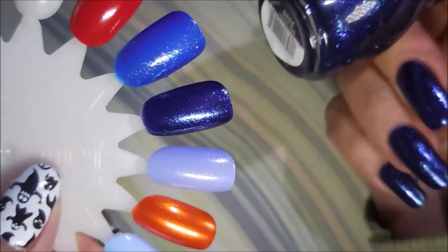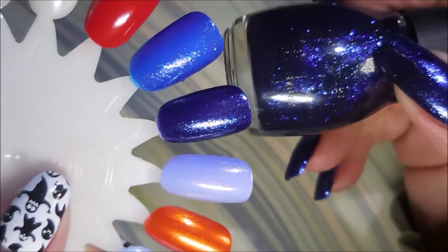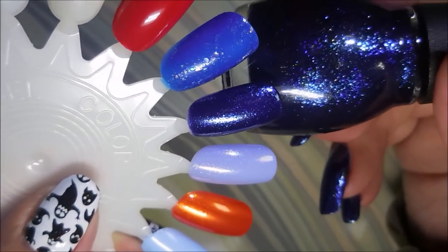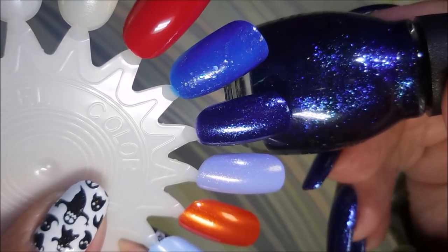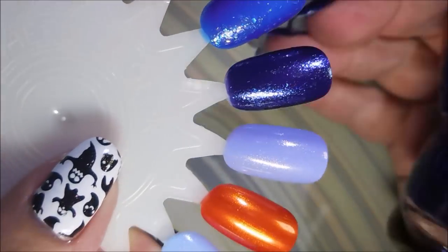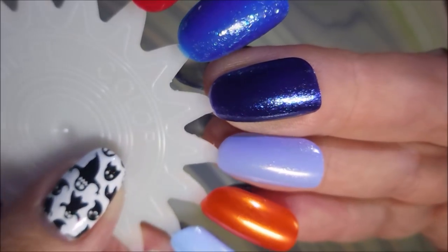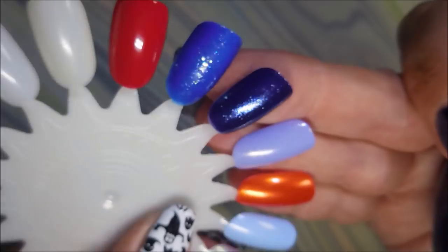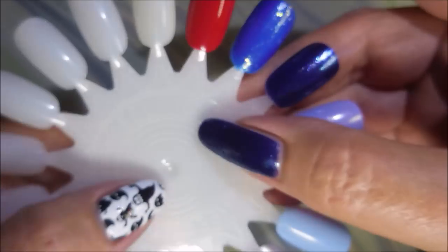The next one is more Halloween to me, and this one is called Bad Witch. It's got lots and lots of little glitters in there — it's like purple and blue, maybe different shades of blue. But it's just gorgeous. I love it. I'm really, really into these kind of polishes, and I love that Sinful Colors gives us things like this.